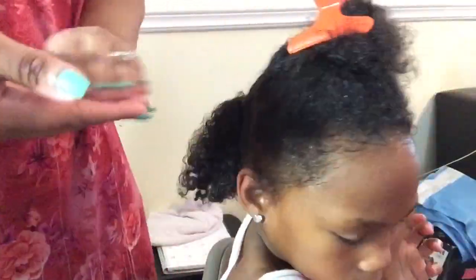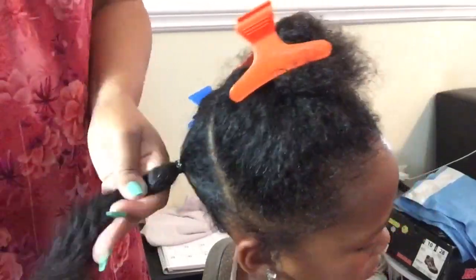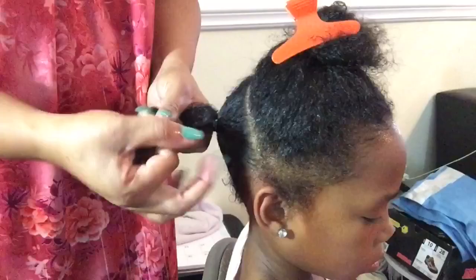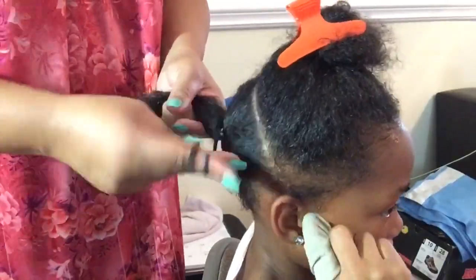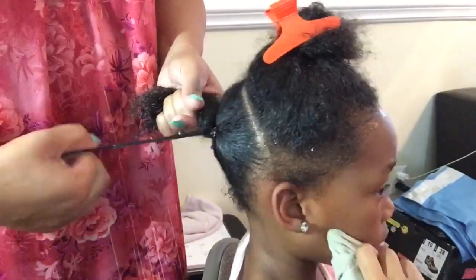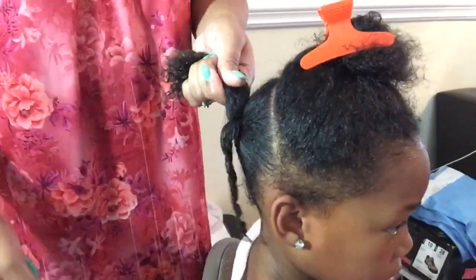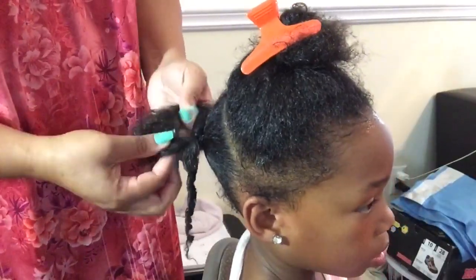Taking my Cantu for Kids Styling Custard, I'm just going to apply that to that section of hair, and now we start finger coiling. It may look like I'm a little rough on her hair because I have it going fast, but I make sure I take my time so that I don't pull her hair or hurt her.